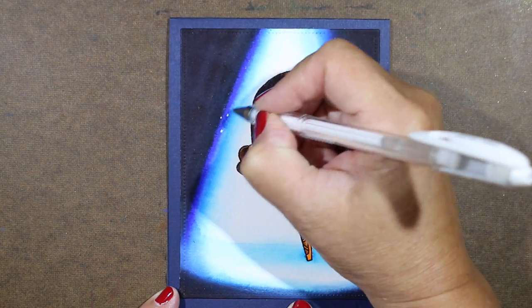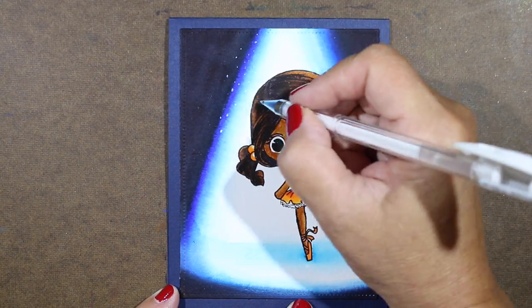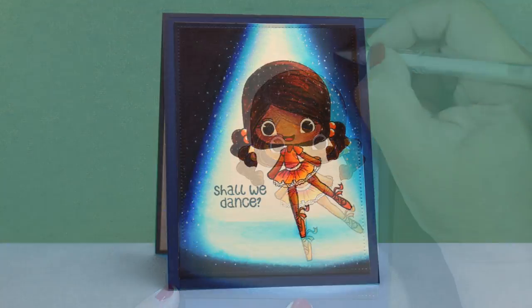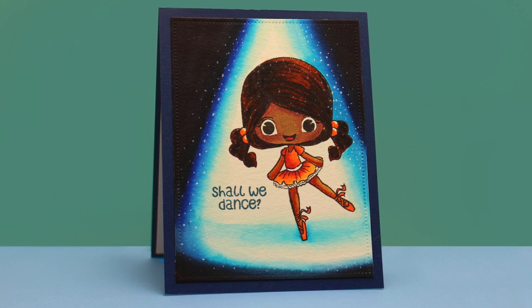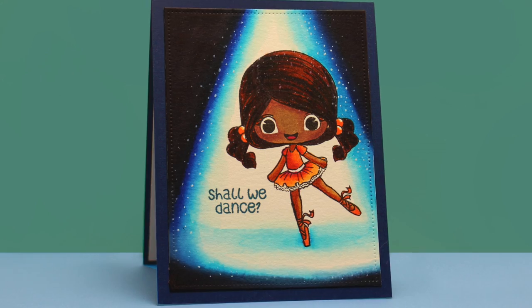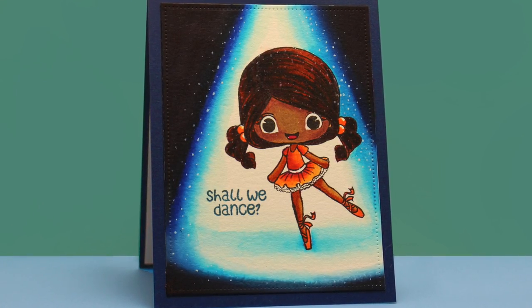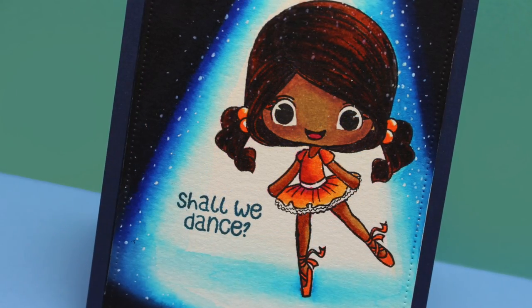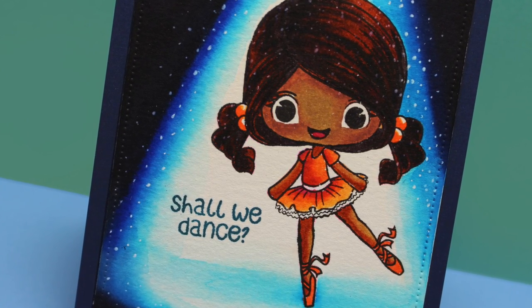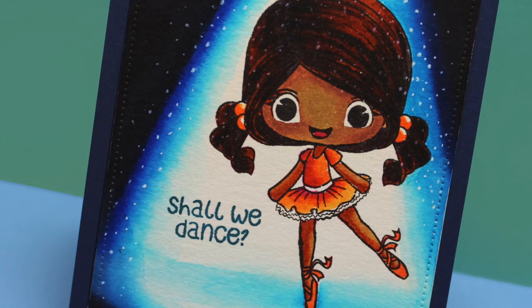I die-cut out the panel, so you see some of that edge got cut off. Then I wanted to add some sparkle, so I took my white gel pen and just added sparkle around the whole thing, including over top of her. It does blend in and soften against the marker — kind of melts into that wet color. It wasn't super wet, but it was damp, and it gave it this really soft-looking sparkle, which was kind of cool.